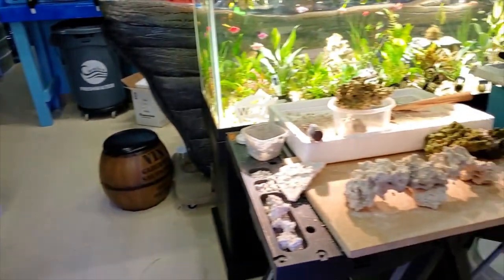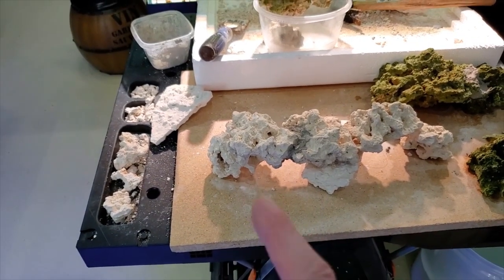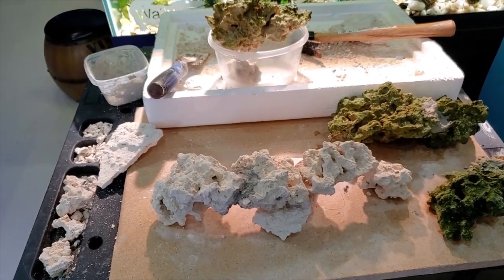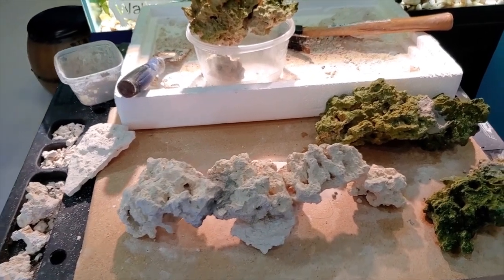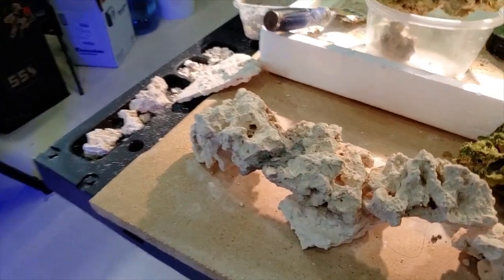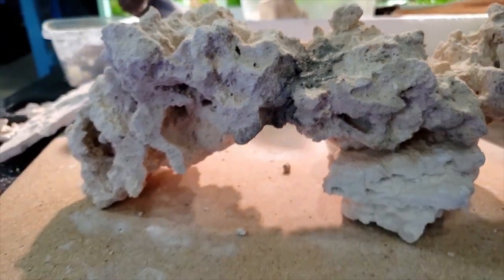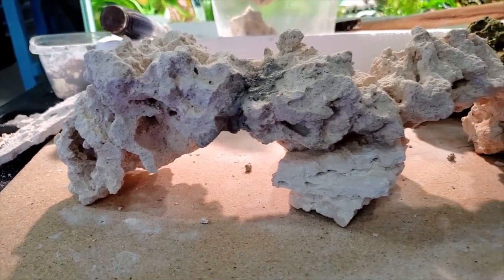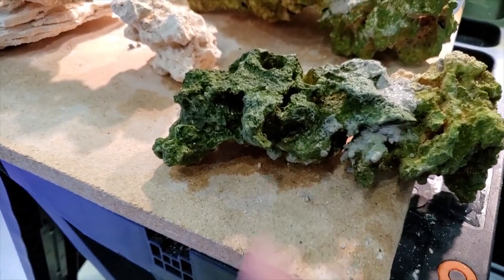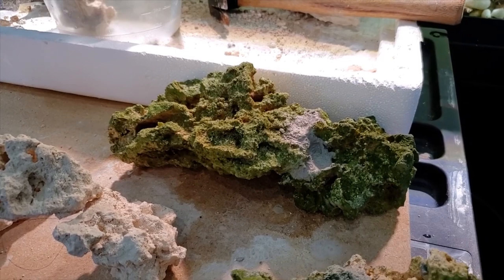We've got plenty of ideas. Right now I'm working on the peninsula up-front tank — it needed a little more height and some spots for cool corals like zoas. I'm actually building a bridge and you can see where I just mortared the two rocks together so I can levitate them. I'll probably come back in about an hour or so and then work on the next pieces.